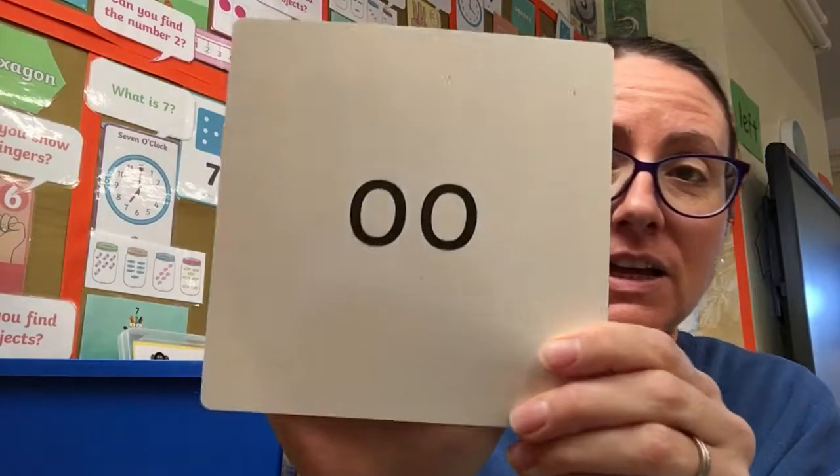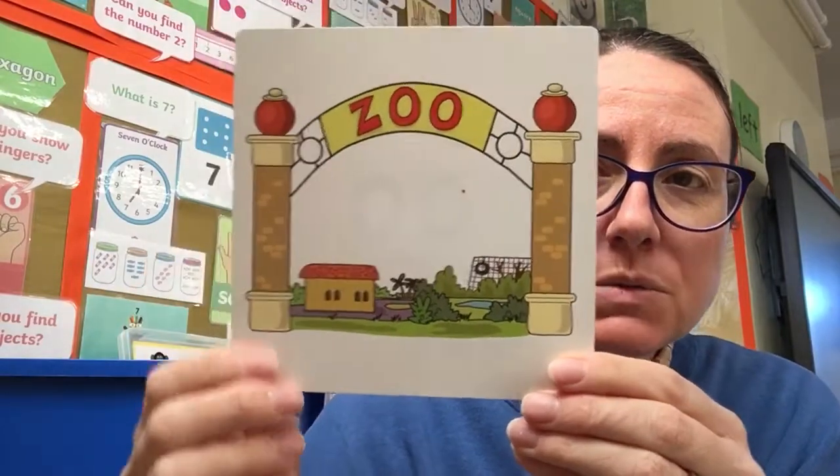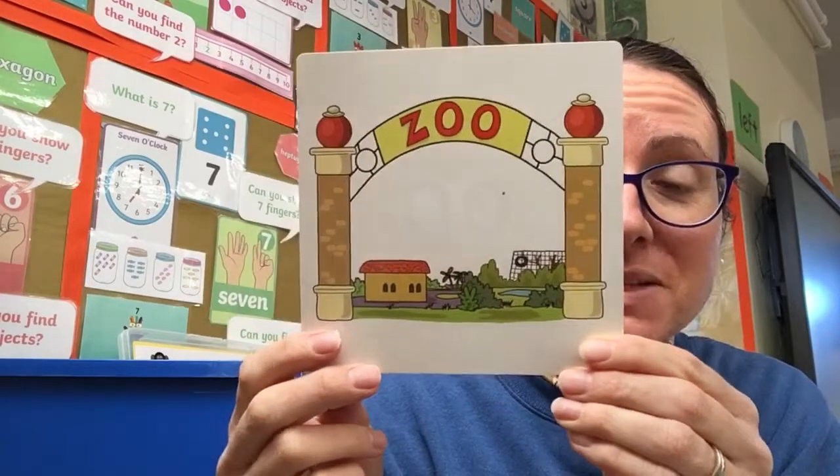Finally, as in ooh ooh ooh — it's a bit tricky this one, you might have to read up here. Z-oo. Zoo. This is a zoo where the animals live. Wonderful.